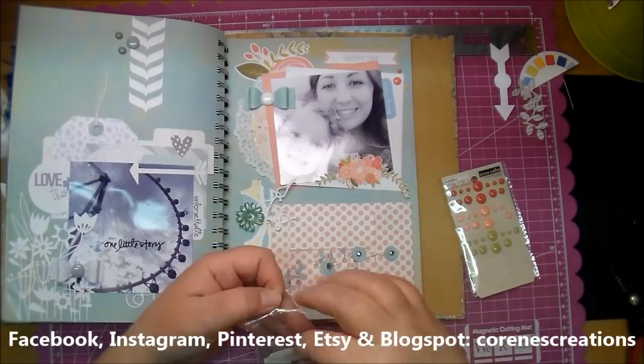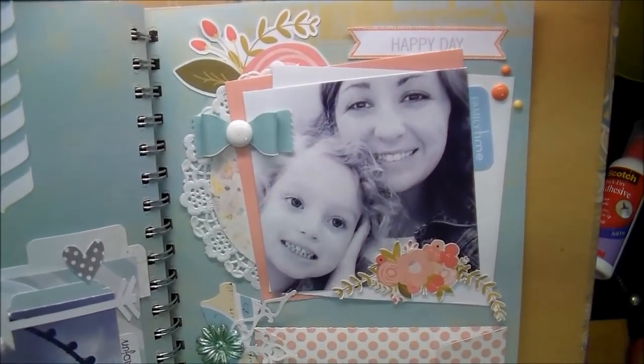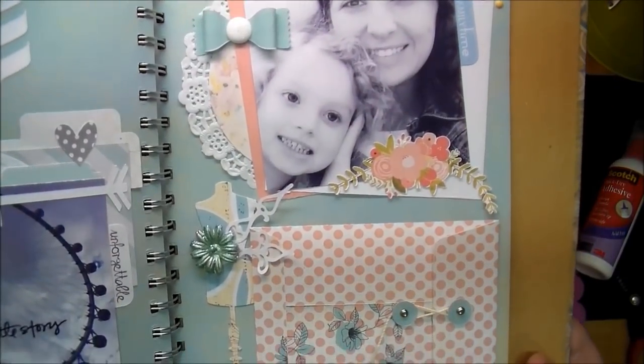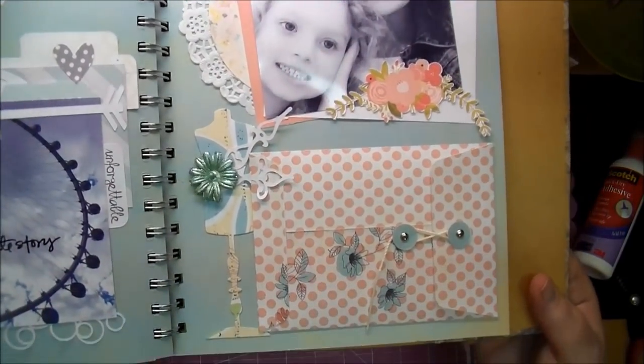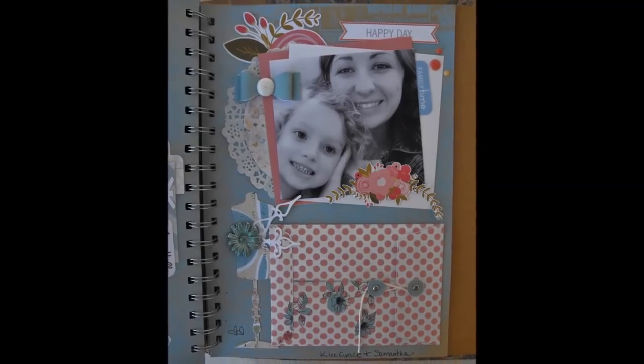There will be detailed photos at the end. Come find me on Facebook, Instagram, and Pinterest, and also my blog at Corrine's Creations. I will also put a link to my store in the description box below in case you're interested in checking that out. Thanks for watching.